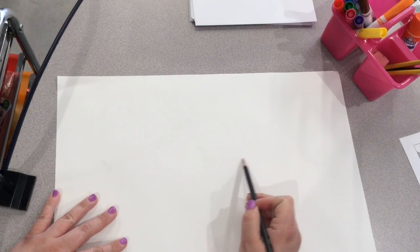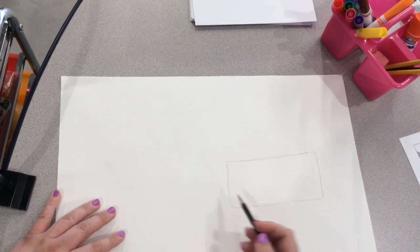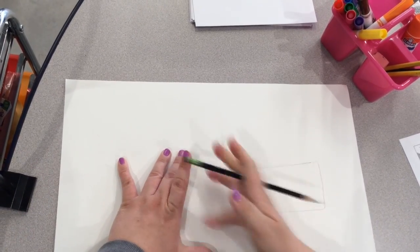For this project you need paper, a pencil, sharpies, and some crayons. First we're going to start by sketching out the truck. Use the handout to help you with this.